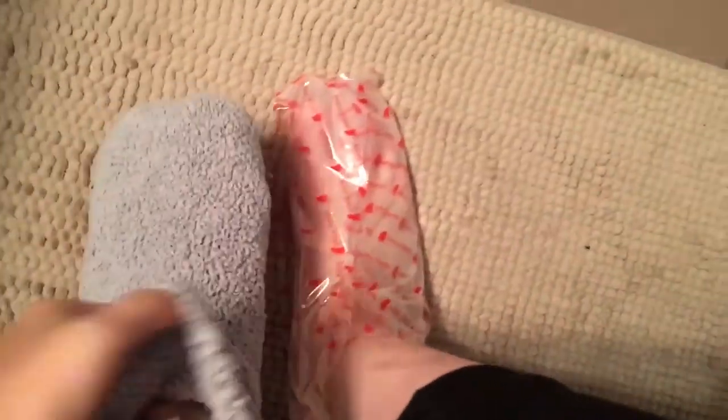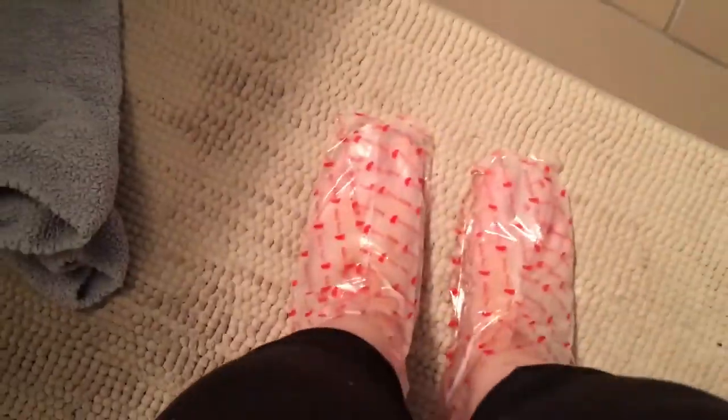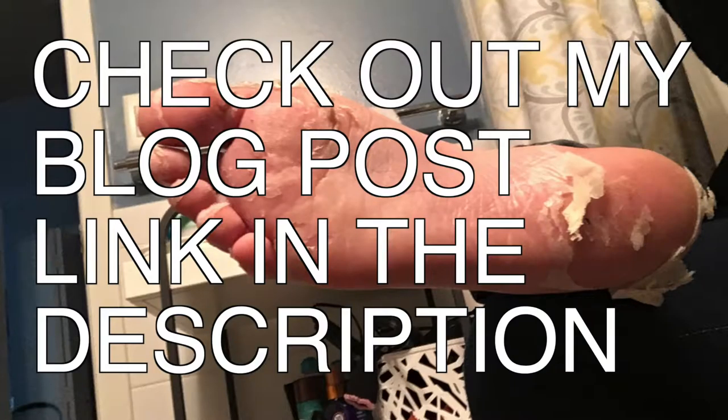A little while later it had been one hour since putting on the Baby Foot booties, so I went into the bathroom and very carefully took off my big fluffy socks. They say to just take off the booties and then rinse your feet and wash them with soap and water. Check out my blog post for a preview of how beautiful my feet looked at the end of the week — overall I was super satisfied with this and I totally recommend it.